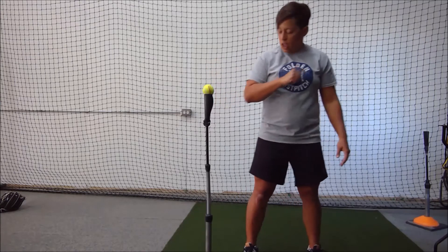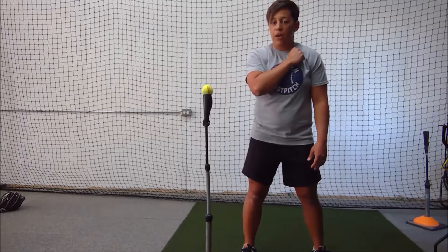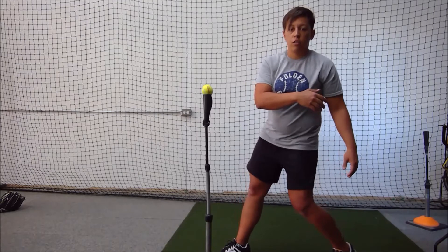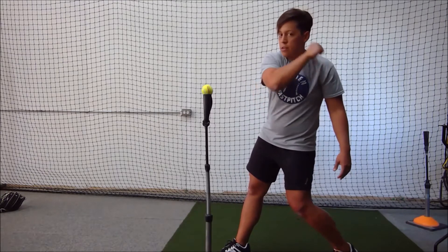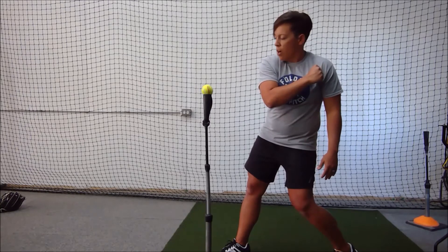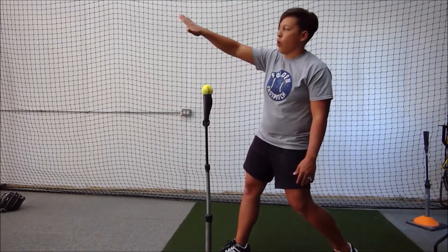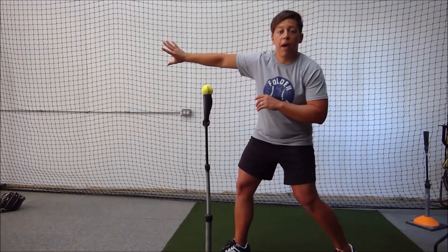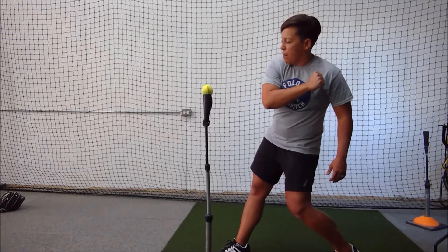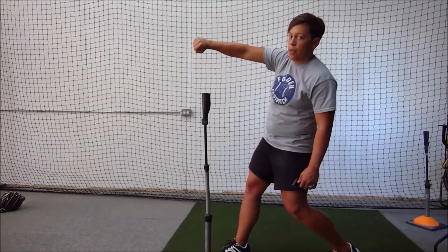I also want to stand pretty close to the tee — close enough that I could just hit the ball with my elbow. What I want to do is already start in my launch position: front foot open, back foot turns, hips starting to open, shoulders still square to the plate. I will feel quite a bit of tension here — that's a good thing. What I want you to do is lift the elbow, bring the palm through, and pop that ball right off the tee and make it go upwards. Just like an infielder doing a backhand flip — same mechanic. So hips are open, I'm at my launch position, and I'm just going to take my palm and pop that ball up in the air, so you can understand that the elbow goes up and the palm goes up.